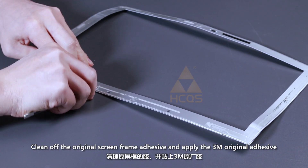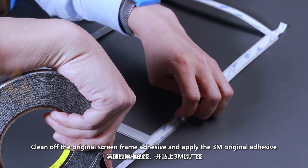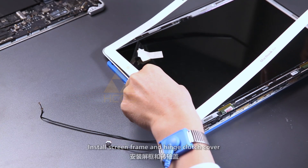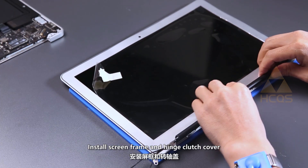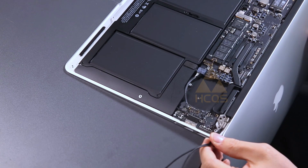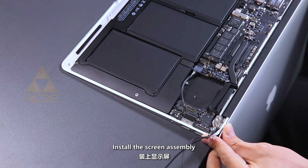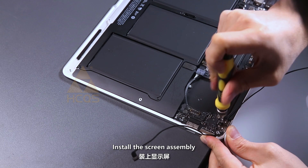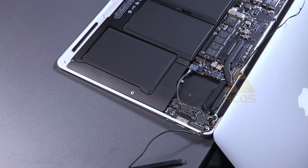Clean off the original screen frame adhesive and apply 3M original adhesive. Install the new screen frame and hinge clutch cover.